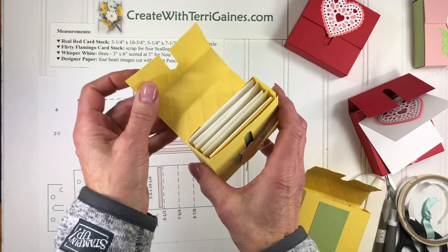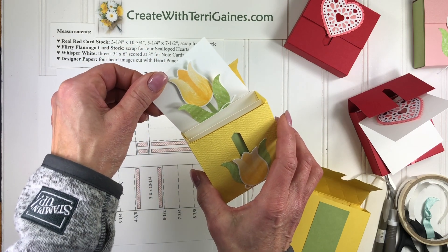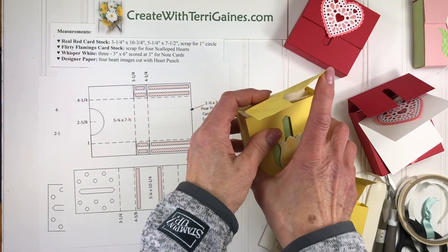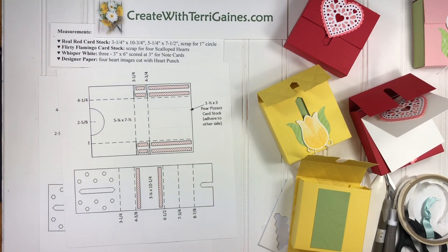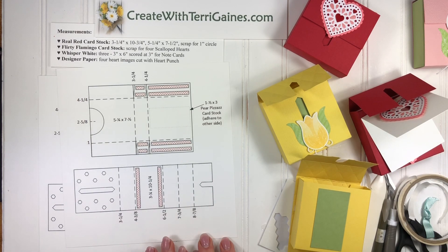It is a very fun little box to make and semi easy. I hope you enjoyed the video. If you found me via YouTube, look in the comments section for a direct link to my blog post where you can find the supply list, measurements, and instructions for this project — there will be a PDF tutorial you can download. I would love to have you subscribe to my YouTube channel; click the red box under the video. Thanks for stopping by and I hope you enjoyed creating this project with me.